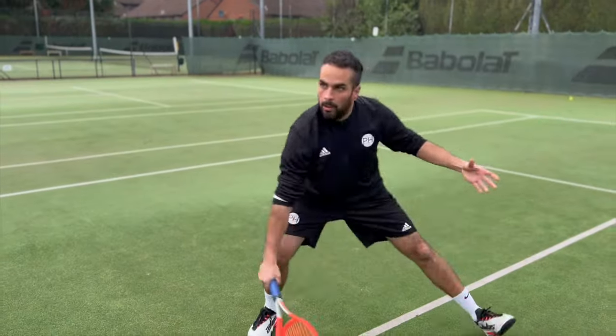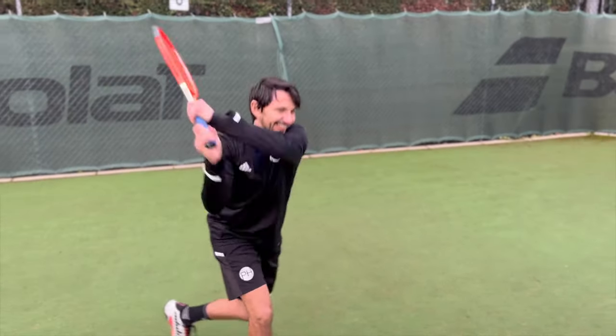I know we've banged on about auxetic, but I think it really does make a difference. Compared to the old one, which we played with at the same time, when you swing through, it feels light until contact and then it stiffens up kind of just the right amount. And that's the big difference between this and the old one, really.